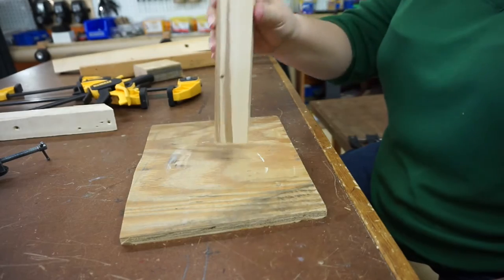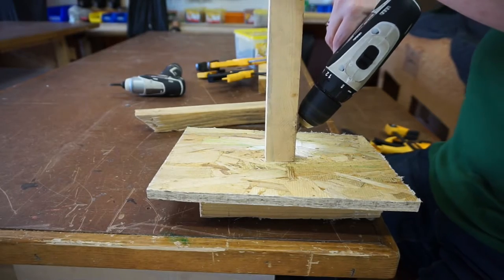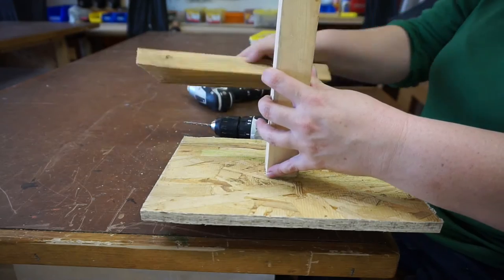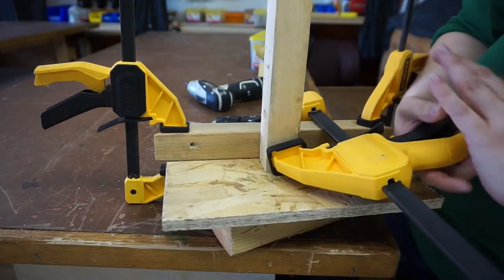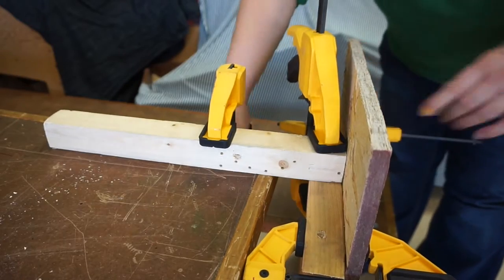Now you can clamp it to the table and screw in from the side. How about attaching a pole in the middle of a bigger piece of plywood? You could toe nail it, but that won't always make for the strongest connection. Instead, use some scrap wood that's long enough to reach across and clamp it to both pieces. Clamp it all to the table and you're ready to go.